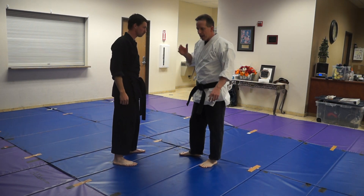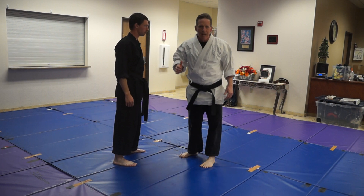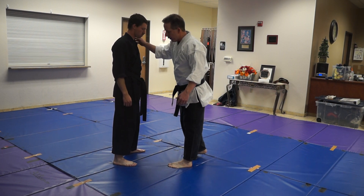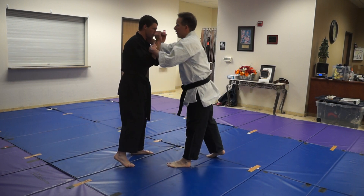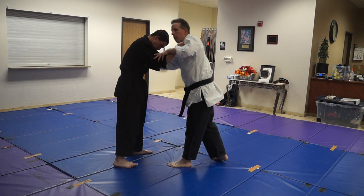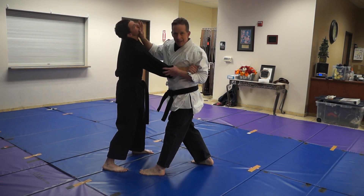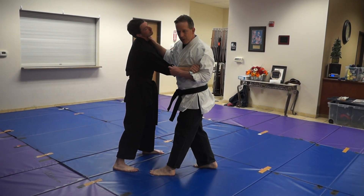In AOKKA, we typically do something different — we almost always throw with the head. The head is a wonderful tool to throw. As we go to throw, if he comes here and we're grappling, I strike. I always want to get that head back. If I come here and shuffle in, I can strike into the throw.